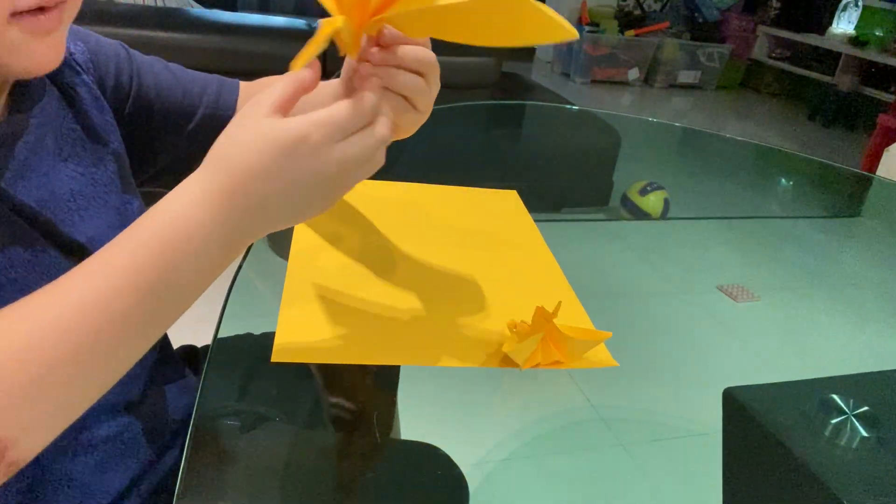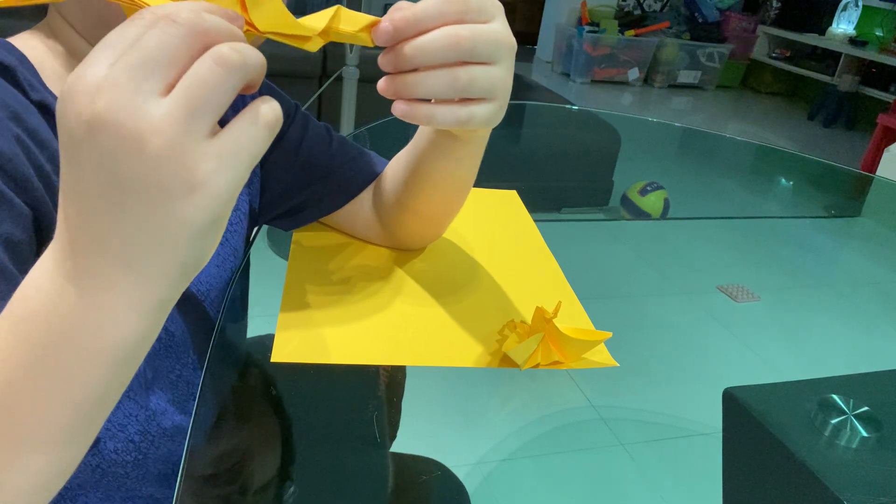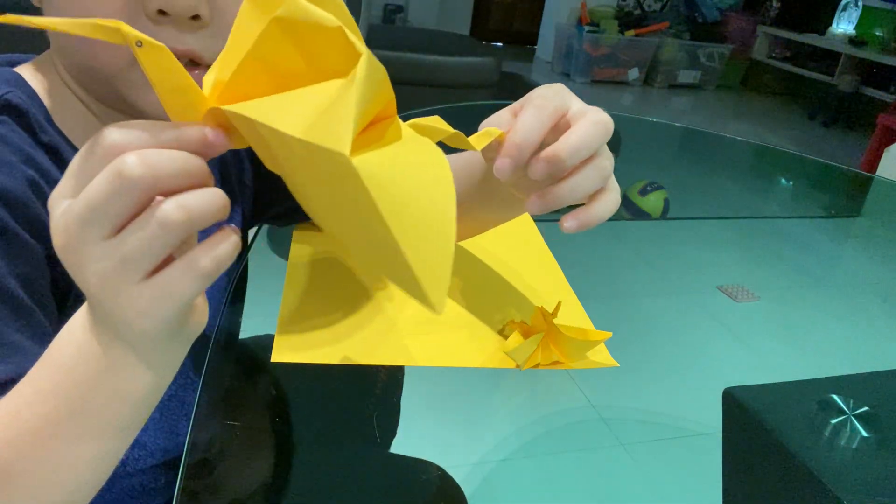Hi guys, I'm Kiong Fung. Today I'm going to teach you how to make a dragon. I already showed you a video yesterday. I already showed you the dragon.